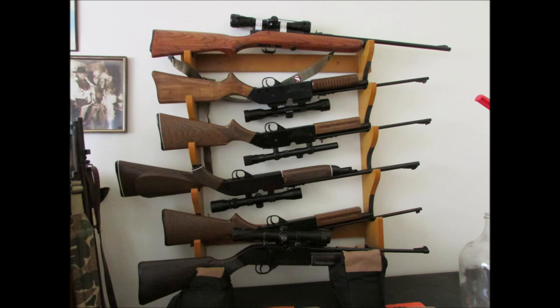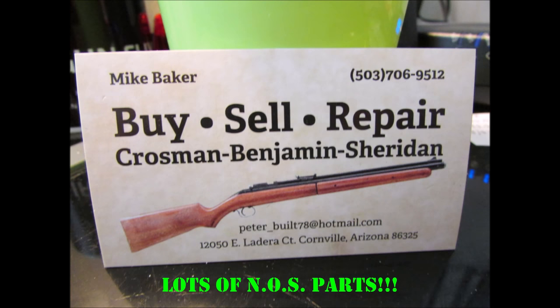Here's my collection of old Crosmans — the 60 on top and some 760s, and a 66 AB PowerMaster in the middle there. Make note of this one — this guy has a lot of new old stock parts. Pretty simple, huh?